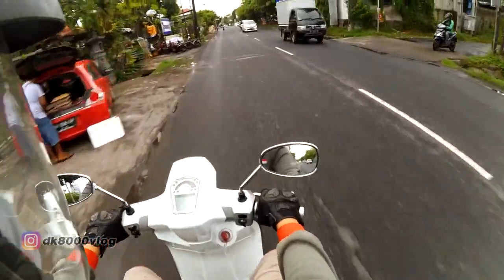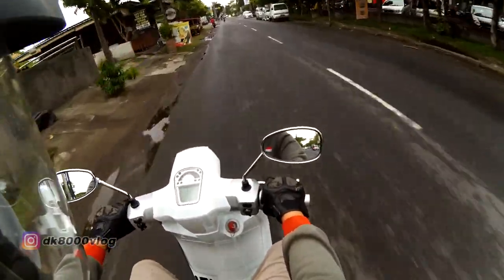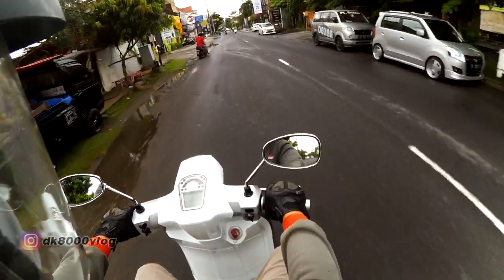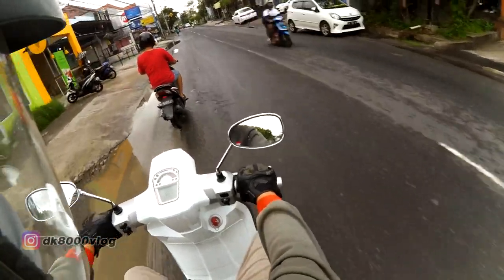So if I were to give a conclusion: this bike is more than adequate for city riding and urban use. The power delivery is sufficient — not too aggressive, just right.